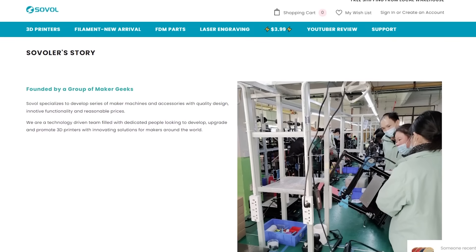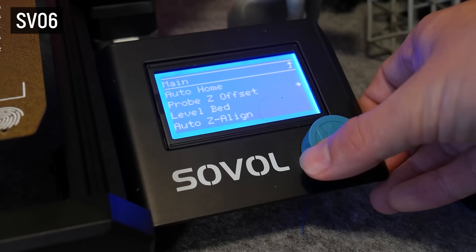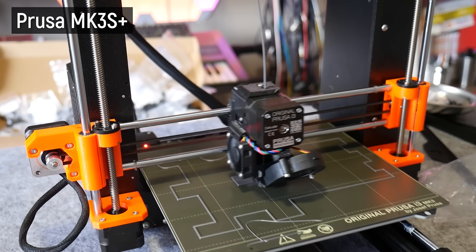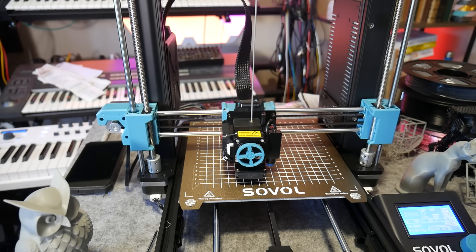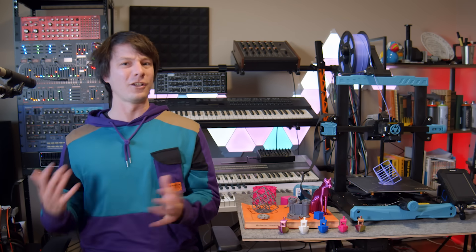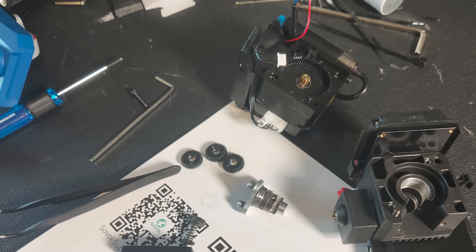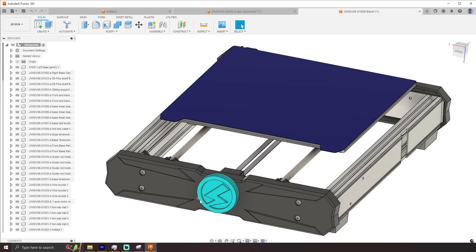Sovol is a Chinese company that came onto my radar with my previous review of the SV06, an absolutely excellent budget 3D printer which heavily borrows a lot of features from the Prusa MK3, such as inductive bed leveling, linear rods, and direct driven extruder. But instead of being just a straight clone, Sovol added their own flair, such as the unique planetary drive used in the extruder, and they kept the whole thing open source as well.